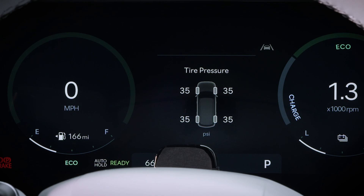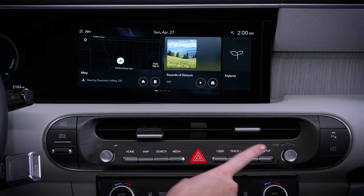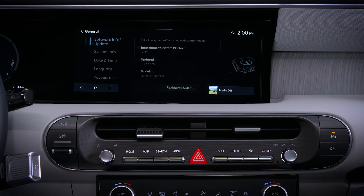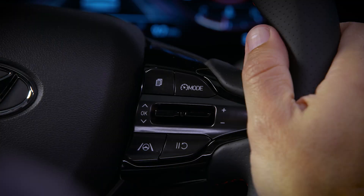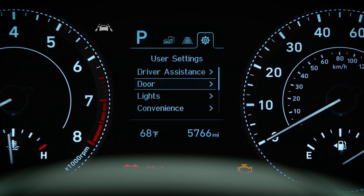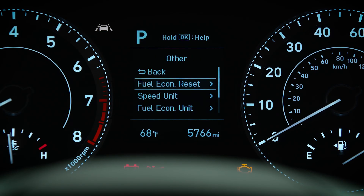If you need to change the tire pressure values, you can do so. On vehicles with navigation, go to Setup, then General, then Units, and then Tire Pressure. On models without navigation, go to the user settings on the LCD display, then select Other, and then Units.